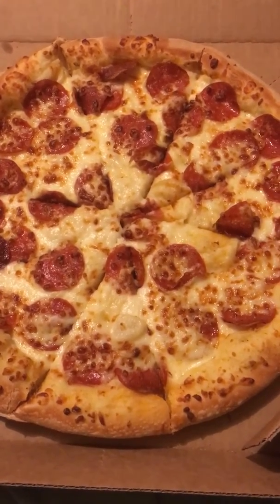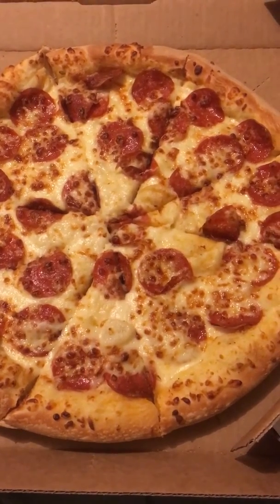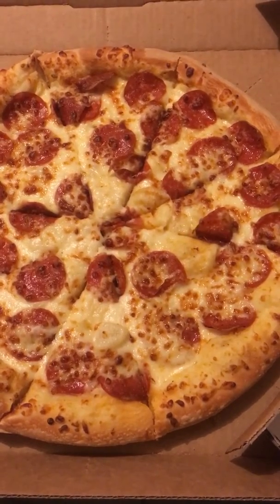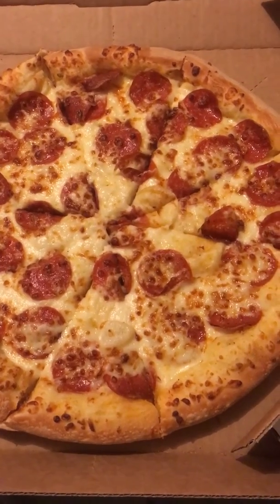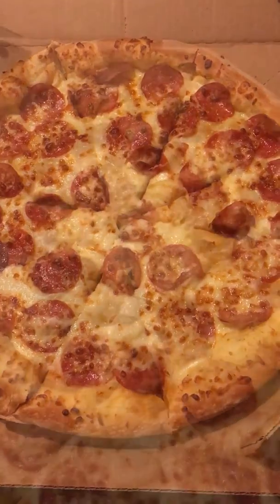Marinara has a heavy taste for people who have a hard time — people that got good swallowers. And then there's the Alfredo sauce, which is a light taste, but not only is it light, it gives you a salty taste, a very good salty taste of pizza.